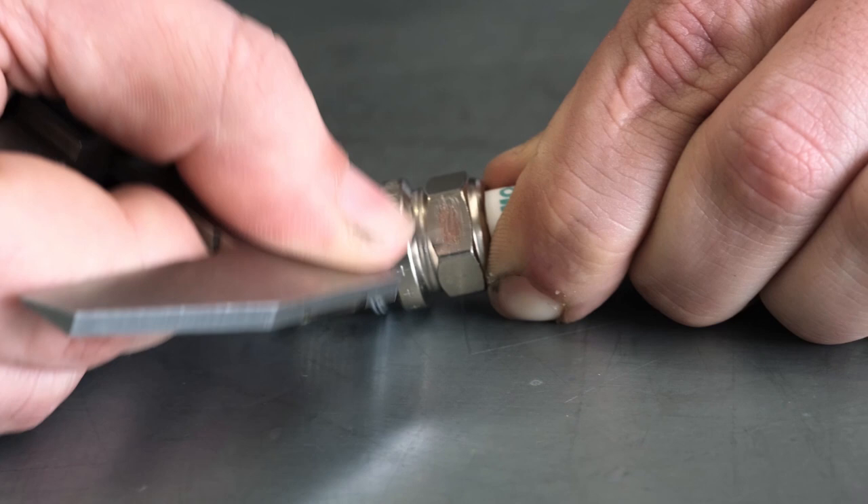Beyond the external appearance, it's also on the inside that makes quite a difference in the performance of these plugs. In this instance we need only scratch the surface to see. The copy product is constructed of a softer material with a coating, where the genuine Denso product is of solid construction.